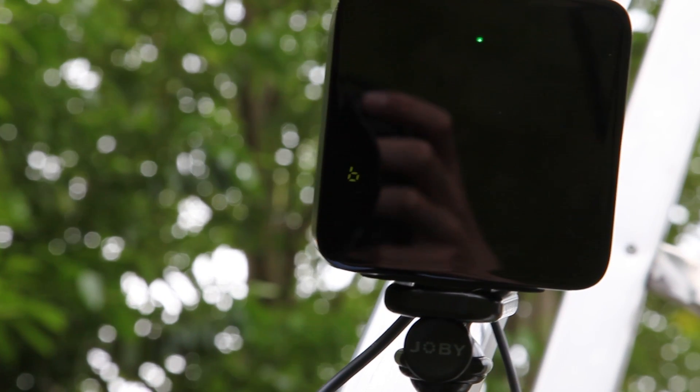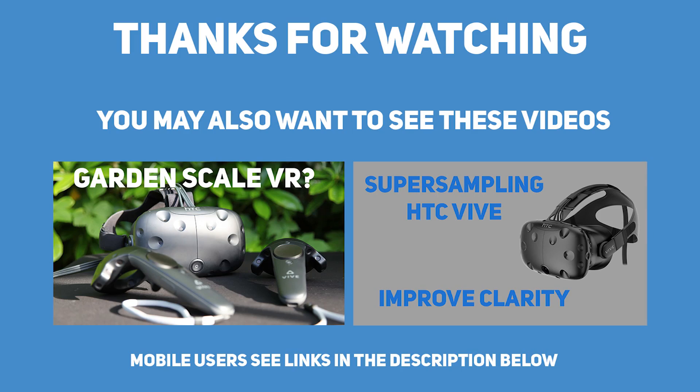That is all you have to do. If you found this video informative please consider subscribing to see more content from me. You may also want to watch some of my other videos.